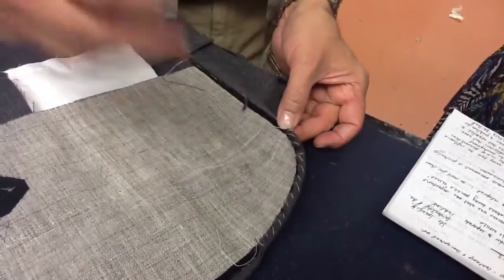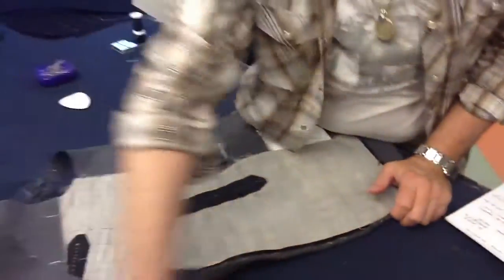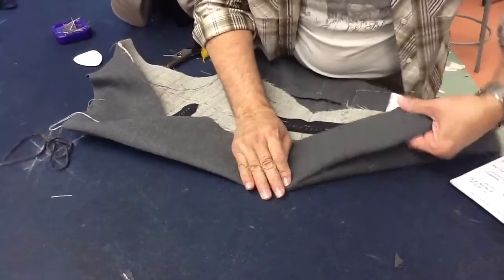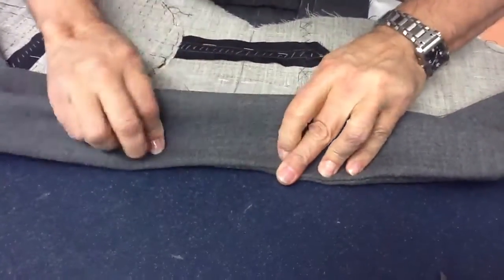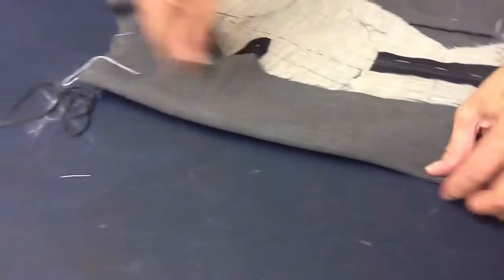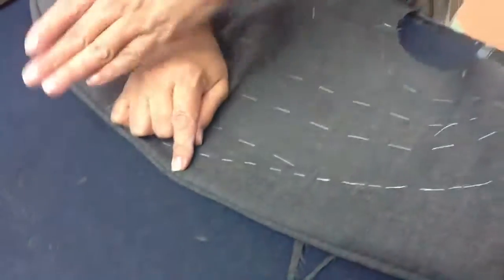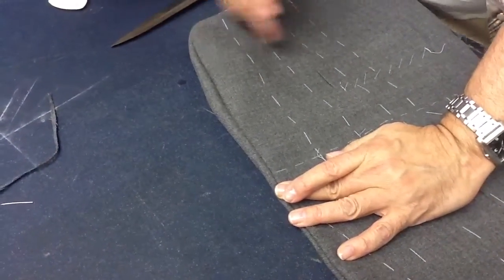Now I'm going to press this and two things you have to remember: from the waistline down, make sure you look at your waistline — it's facing towards the inside, making the jacket edge over the facing edge. From the waistline up, at the lapel, you do it from this side so that the facing edge is over the jacket. So from the waistline up it's facing over jacket; from waistline down it's jacket over facing.